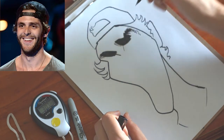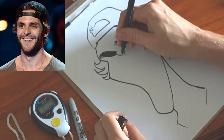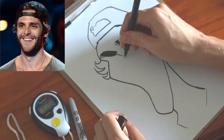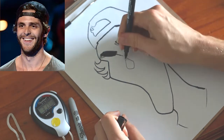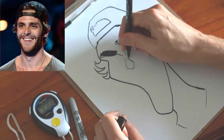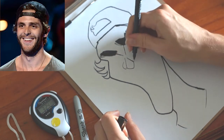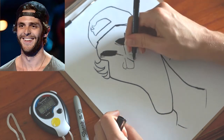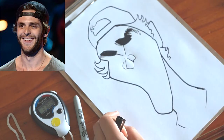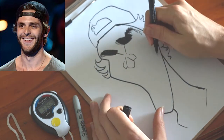Now I'm checking out the bridge of his nose — in this picture it kind of comes down to a point and then spreads back out. Every feature I'm drawing, I'm really observing these things and trying not to fall back into my old habits of how I always used to draw noses. I'm actually trying to draw what his nose looks like.